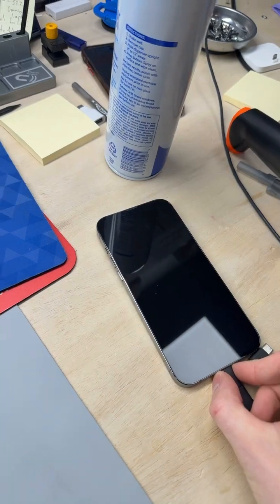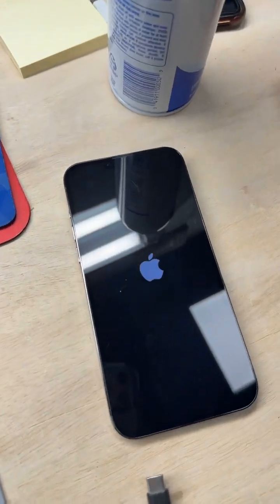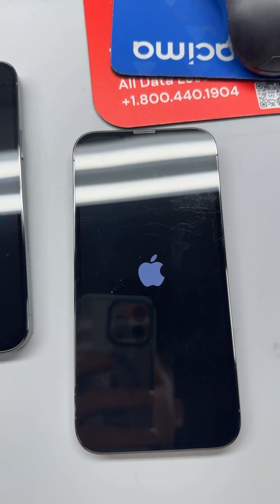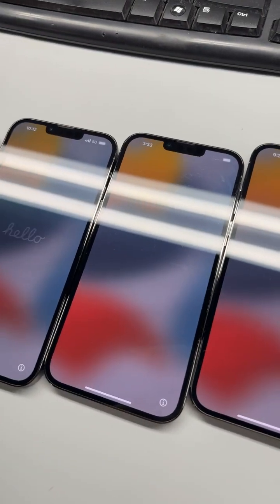After the screen came up, I can disconnect and just give it a couple of seconds. I have these other devices here as well, so we'll do the same thing for those.